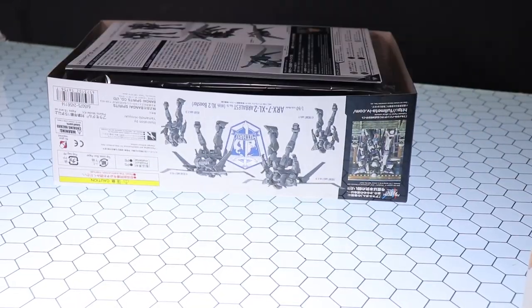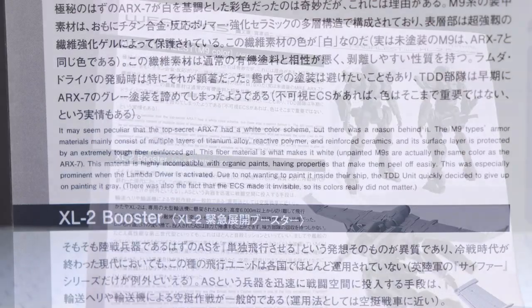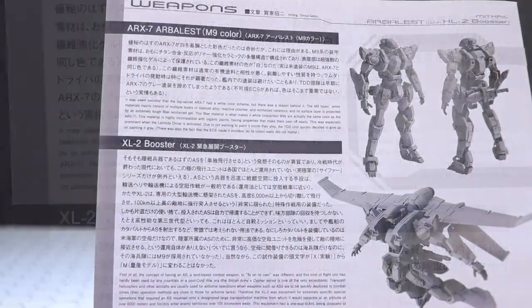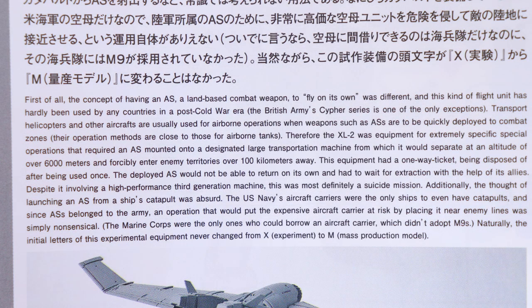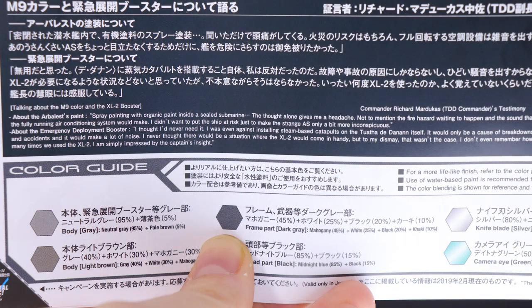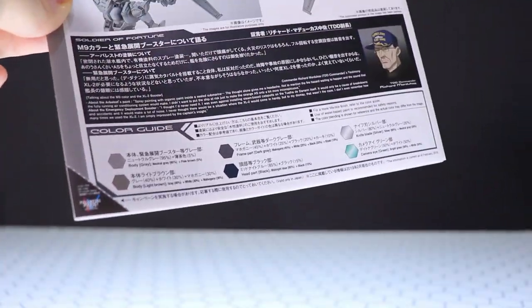Busting it open to get to the manual — same image as the cover art on the front. Flipping to the back, we've got the same images again plus a couple of blurbs: first about the ARX-7 Arbalest itself, mainly explaining why it's gray as opposed to in color, and then some information on the XL2 booster and the fact that it was just an experimental idea and not made into a mass production unit. There's also a blurb from a commander character about why it's not painted, so the vast majority of the text on this is about why it's in gray. At the bottom we've got the painting guide.